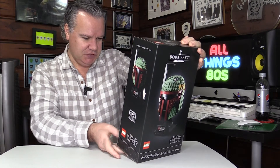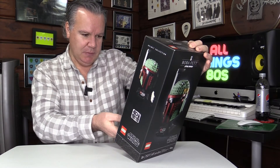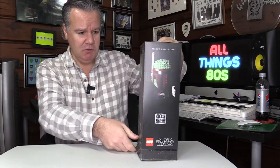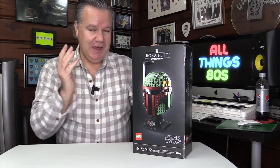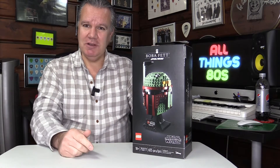The back does show a nice image of the helmet along with a couple of stills from the Empire Strikes Back. So certainly in terms of appearance, the box does look pretty damn cool. But we're not here to talk about the box — we're going to get this thing opened up and assembled, and then we'll talk about the helmet itself.